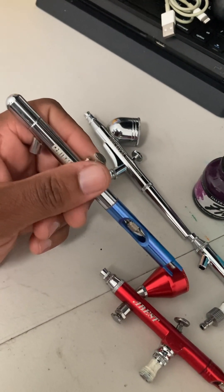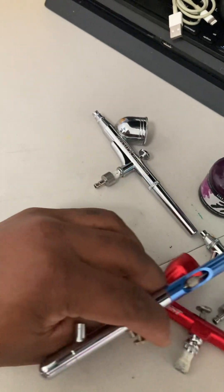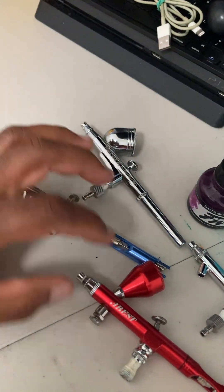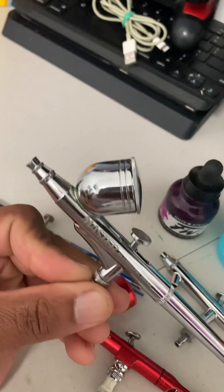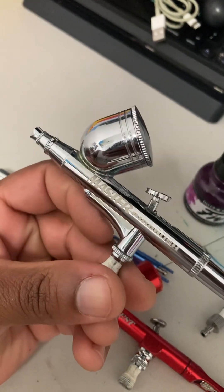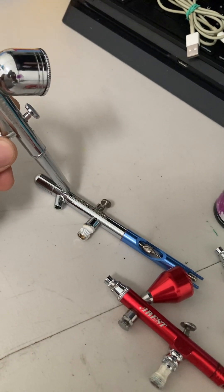With the cup-style gravity feed, you have to clean the cup after each color. But it can still be easy if you know how to rationalize your paint. My third one is a gravity feed by Masters that I also got off Amazon for $39.99. This one here from Harbor Freight was $19.99.